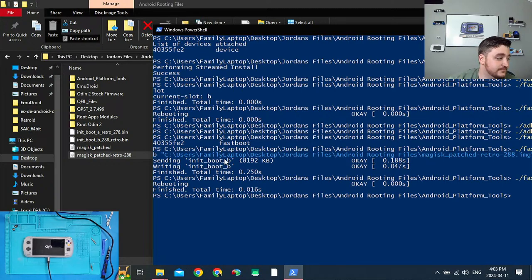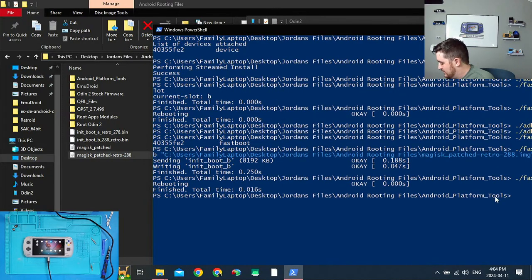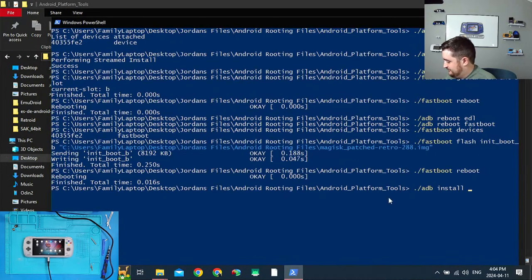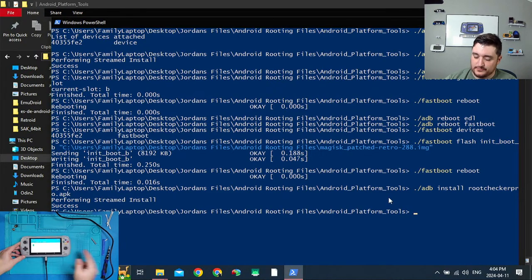Now it's rooted. Click File Transfer and let's install Root Checker to verify: `adb install root_checker_pro.apk`. Open it, click Agree, click OK, verify root — and we have root access again. Verify root: device is rooted. There we go — root access is confirmed one more time, now on the latest build of the Odin 2.